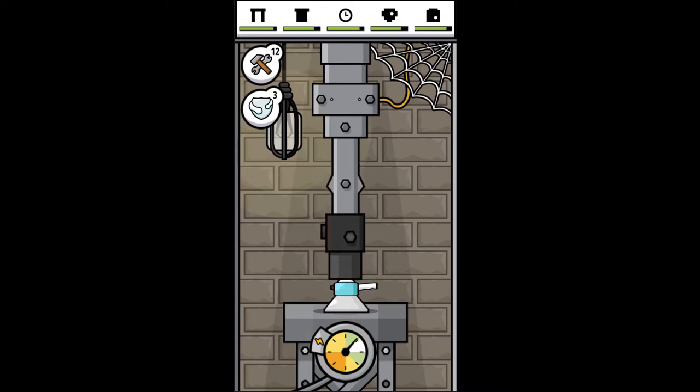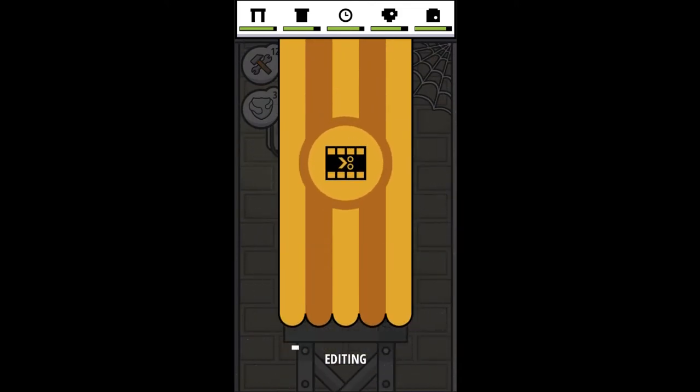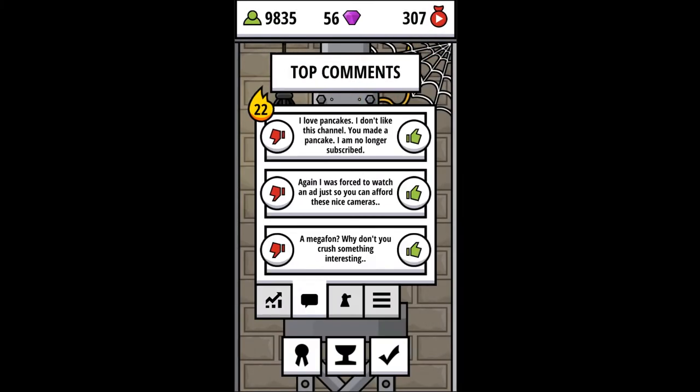Today we are going to crush this thing. Here we go. Keep it in that white zone — I don't want to break my machine today, I'm trying to be better at this. Got it. And it's a pancake — it is a pancake, for sure. I love the comments, they crack me up.